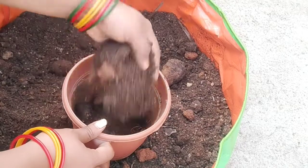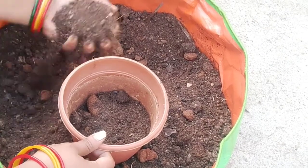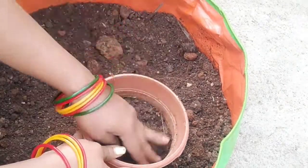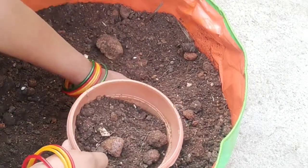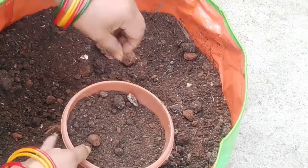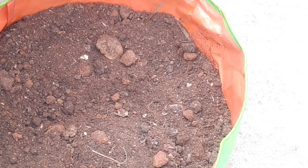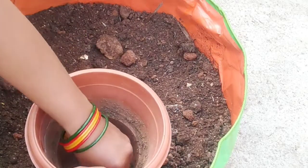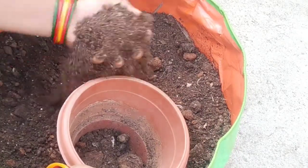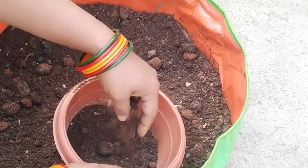The flower plants have flowers and a flower plant setup. This is a vegetable plant.